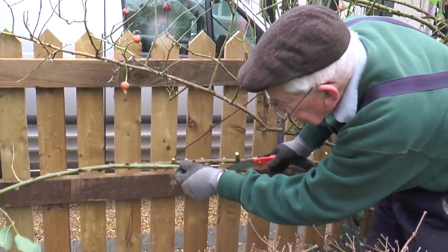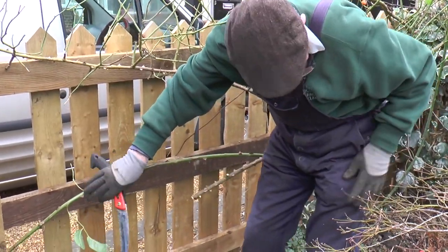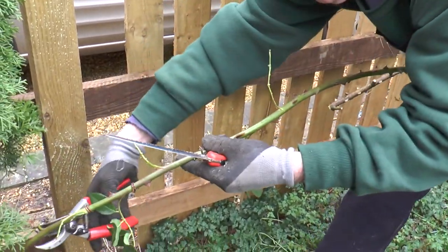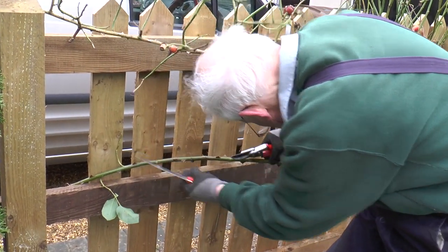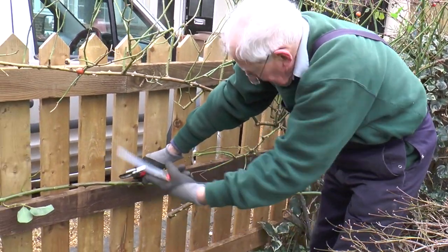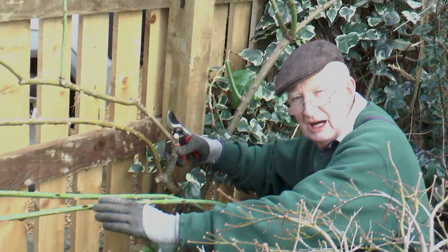Gently, because it will very easily split. If I cut that tip off, I can just tuck that very gently in. And then I can tie that alongside that beam. With a really good long young shoot, that will sprout the full length of it, to give us a whole shower of flowers in the summer. So I've got these two really lovely young branches tied down.